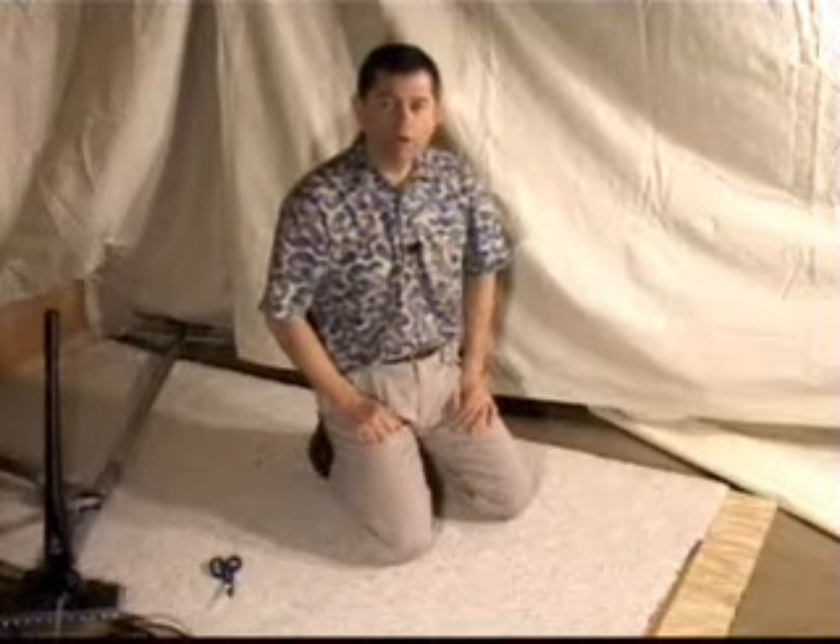What we're going to do is show another very common repair that if you get a hold of real estate agents, property management companies, and even just the consumer, you're going to find this in home after home after home. And if you're cleaning carpet, you've probably seen this in about every other job you do.